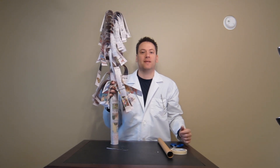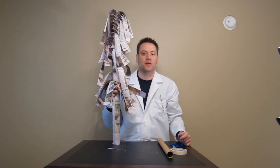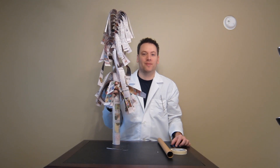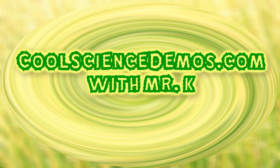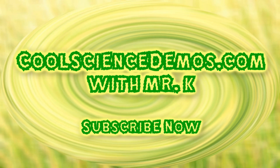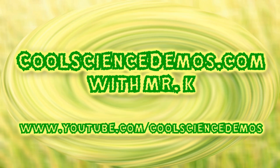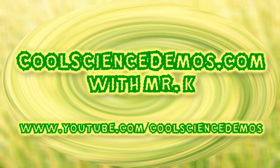If you want to see more videos of mine, you can go to YouTube.com/CoolScienceDemos. You can check out my website — I've got lots of videos there at CoolScienceDemos.com. Take care, I'll see you next time.